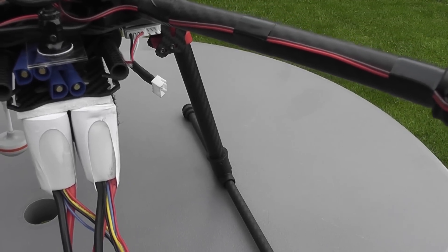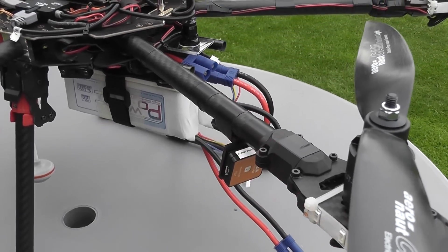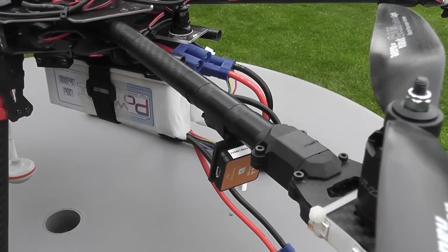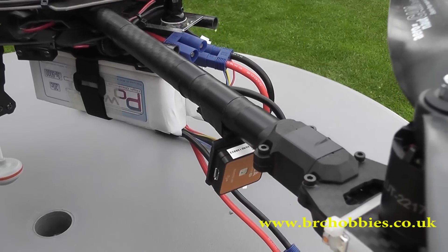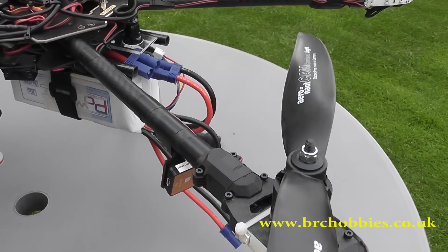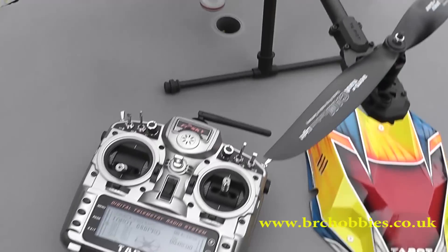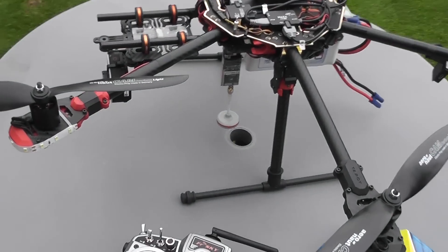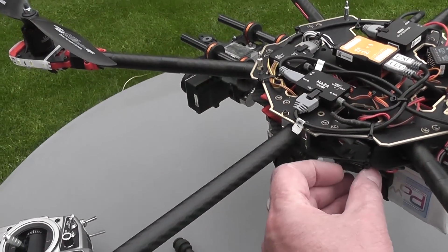By extending the tubes out the back a little bit, I've got plenty of space to move the batteries backwards so I can get a perfect balance. The batteries I'm using are Poly Power batteries purchased from BRC Hobbies in the UK — at an extremely reasonable price and they seem to be very good performers. Similarly, other equipment came from BRC Hobbies, including the propellers and the Taranis radio itself.